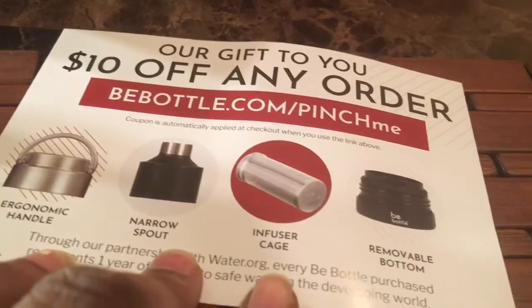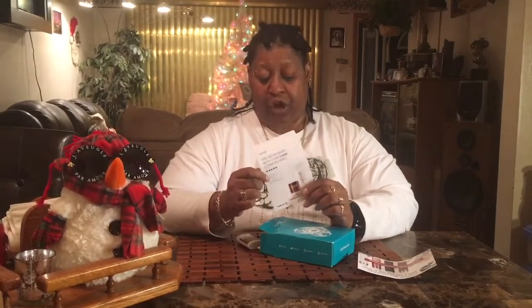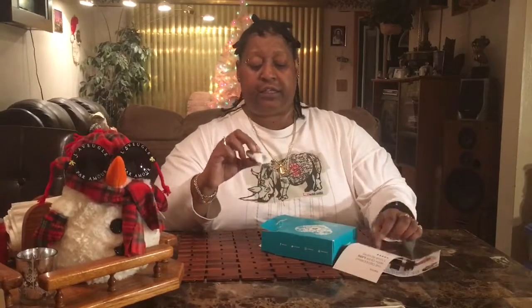Next they have Native deodorant, with over 5,000 five-star reviews. It's paraben free and aluminum free. Learn more at NativeDeodorant.com — it's also sold at Target. This is my sample baby!